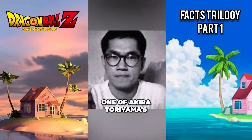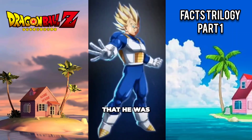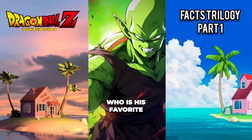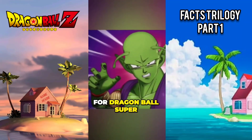Vegeta is one of Akira Toriyama's least favorite Dragon Ball characters, but Toriyama stated that he was extremely helpful to have around — unlike Piccolo, who is his favorite. He later reaffirmed this in an interview for Dragon Ball Super: Superhero.